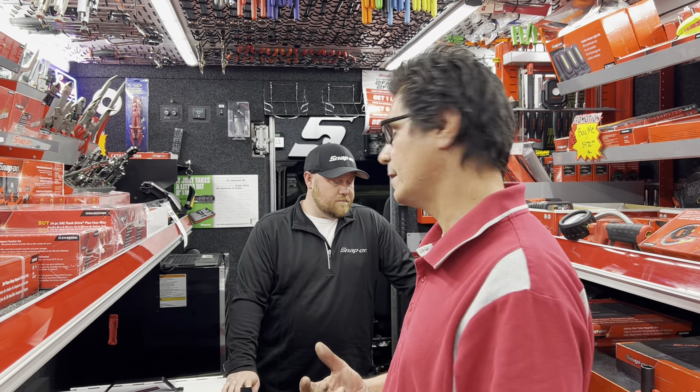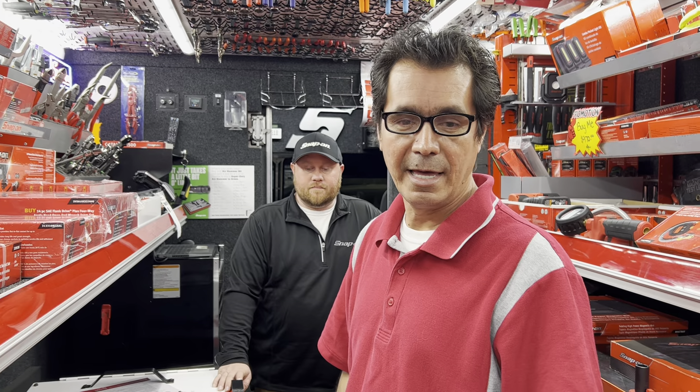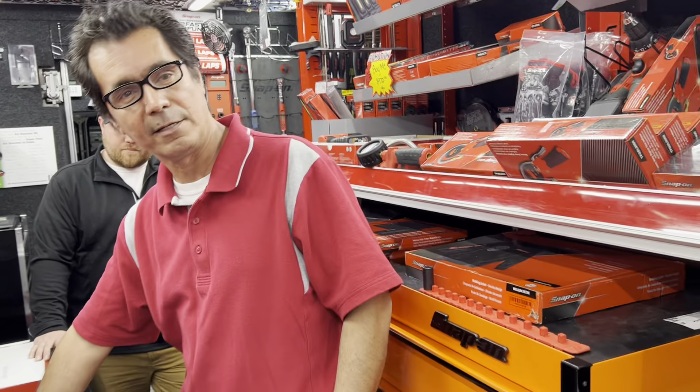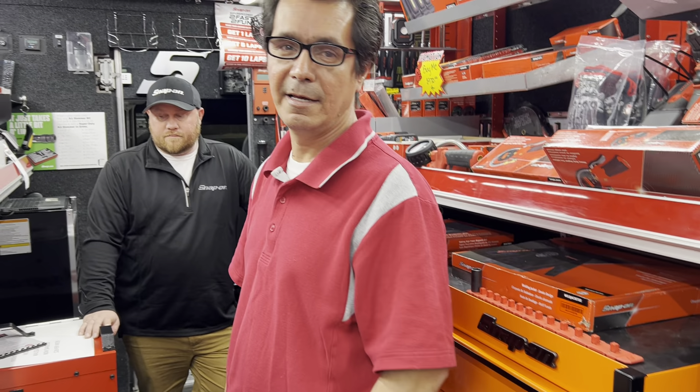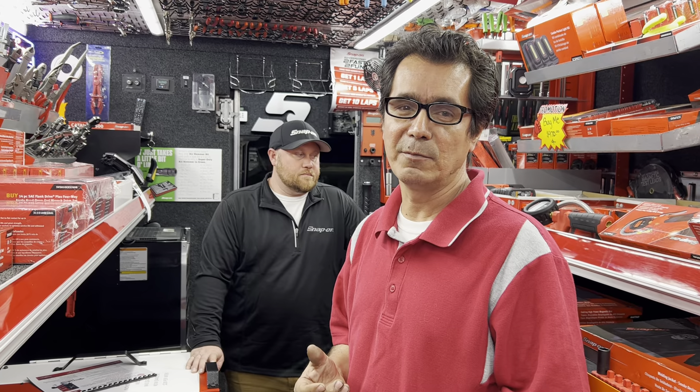That's it for now. Thank you for being with us another Monday. We'd like to thank Jesse for letting us film on the truck — he showed you the promos he's got on the welders, and whoever buys the box gets the little 110V unit with it. Thank you much for watching. Don't forget to like and subscribe, and we'll see you next weekend. Thank you. Bye.